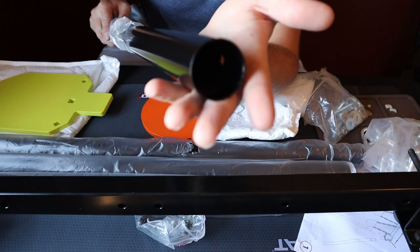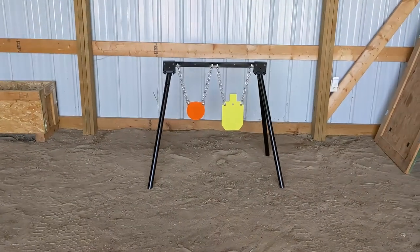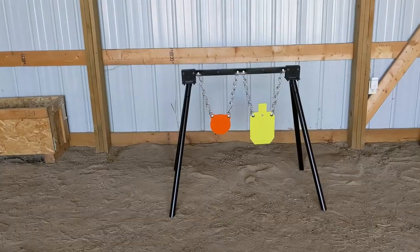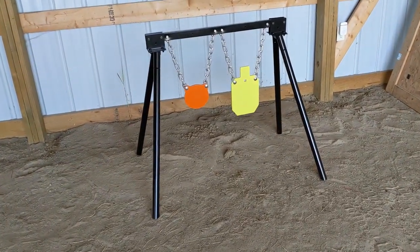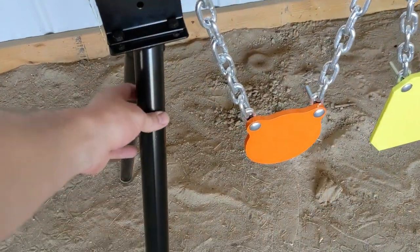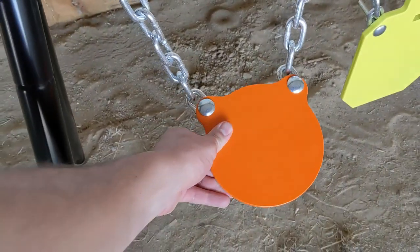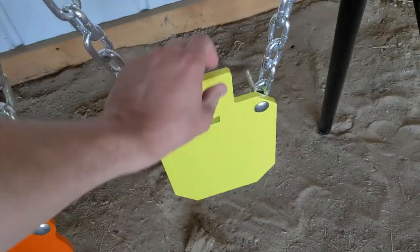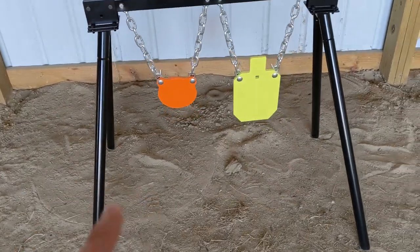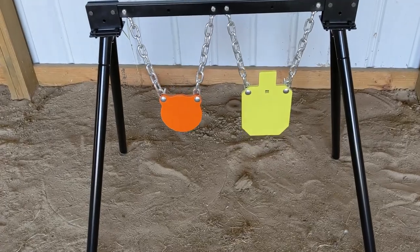Here's the final product. I'm standing so it's kind of low to the ground — you'll be shooting down a little bit, but that's the whole setup. It all comes with everything. It's easy to put together — the brackets were already on the legs, just snap in, then you bolt the chain onto the frame and onto the steel. I give it points for price, it's a decent price, comes with everything, easy to put together. The real test is how does the steel hold up.